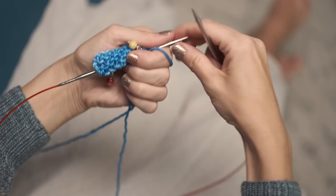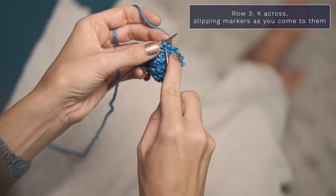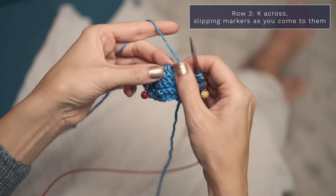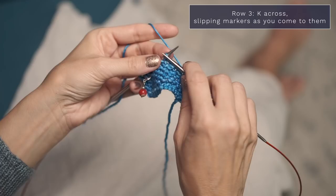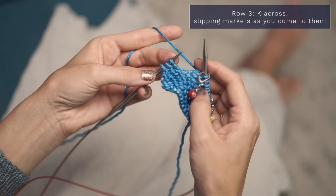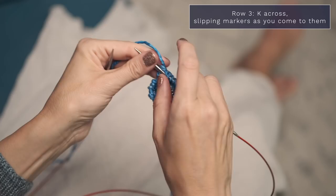Now to work row three of the four-row repeat. Go ahead and knit those first three stitches to form your border on the side. Slip your stitch marker from your left needle onto your right needle. This is another super simple row — you're actually just going to knit every stitch all the way across. When you come to your next stitch marker, pass it from your left needle to your right needle, and knit those final three stitches. So that was just knit every stitch across.